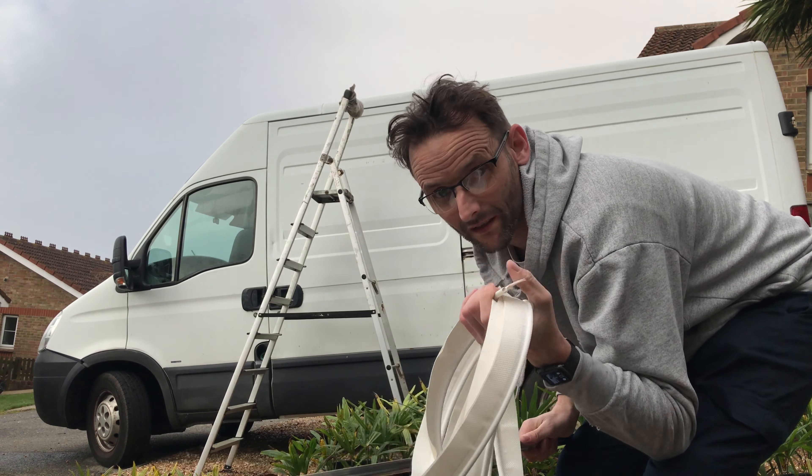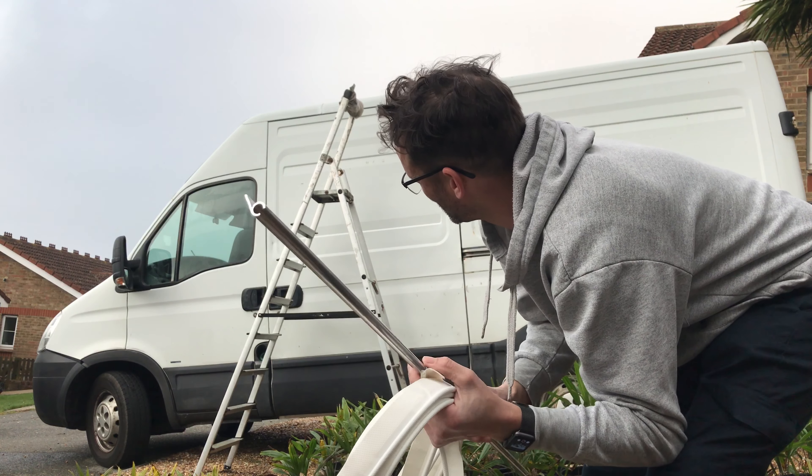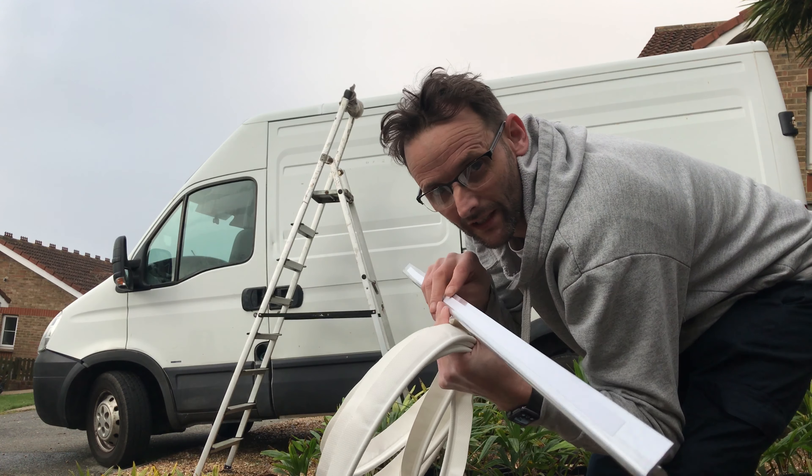I bought this and then found a cheap awning, so I got an awning for 70 quid. I'm going to Sikaflex this on and screw it on — it's also got an adhesive back.